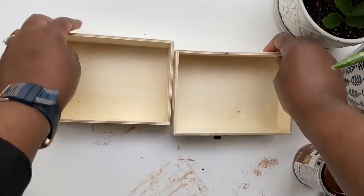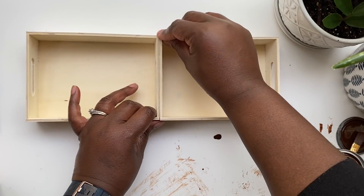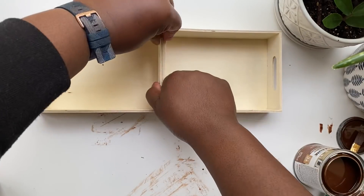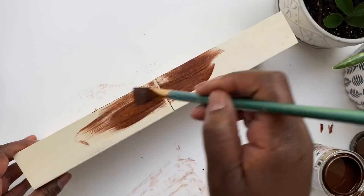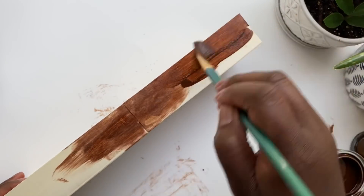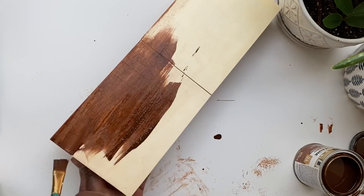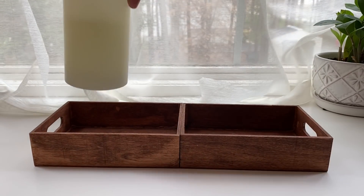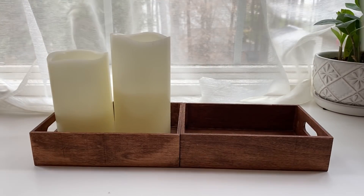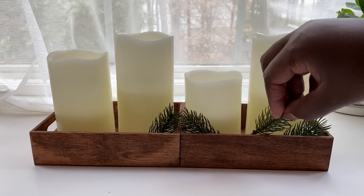Since I had my stain out, I did another Dollar Tree hack: I got two small crates and glued them together. They also have taller ones — I'll link other variations in the description box. You can make this as long as you want; just keep gluing crates together for a longer centerpiece for a dining table or kitchen island. I used the same American Walnut stain on the entire piece, and once dry, added candles, some greenery, and pine cones for a sparse, pretty wintry centerpiece.